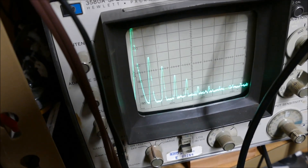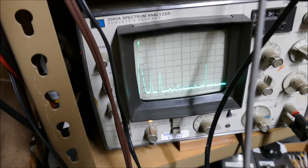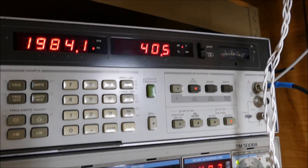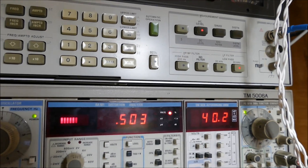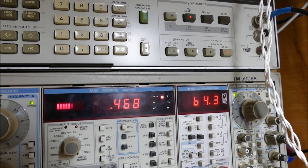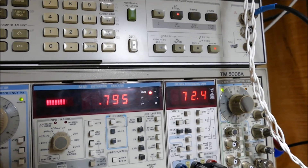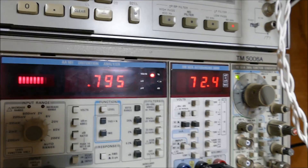But this is the driver's section. Now, if I start cranking it down — at 40 volts drive, it's up to a half percent THD. About 75 volts is what we're actually going to be driving. There we go — there's 72 volts at 0.8%.